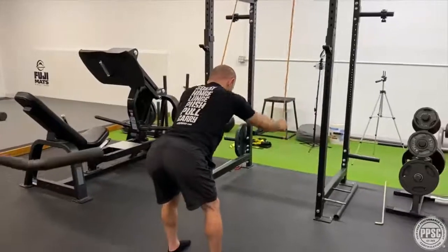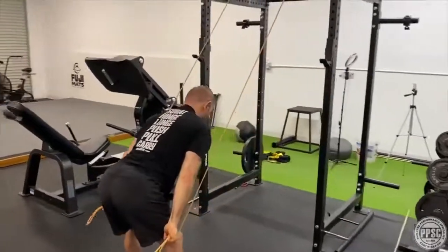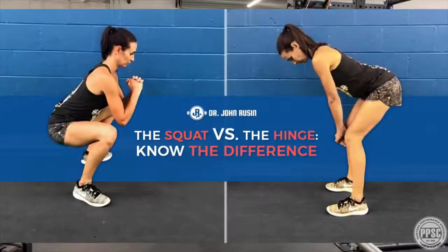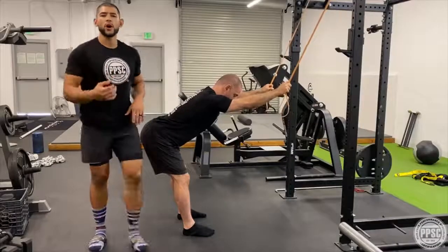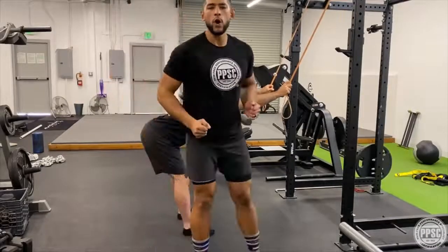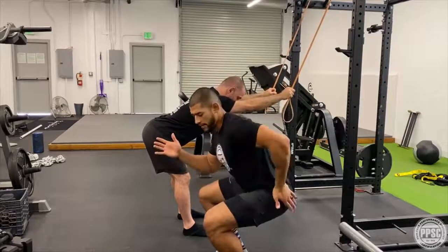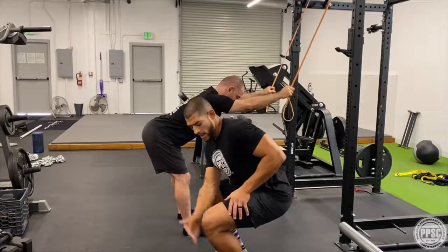We're going to get into phase four, which is activation — activation, not annihilation. We're going to use a straight arm pull-down out of a hinge base position. Before we get into the hinge, it's important to understand the difference between a squat and a hinge.